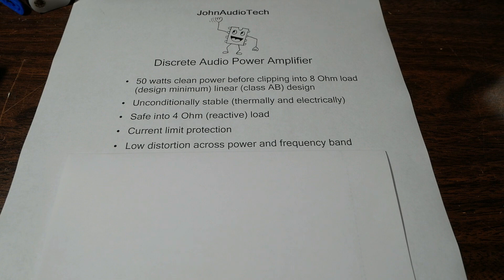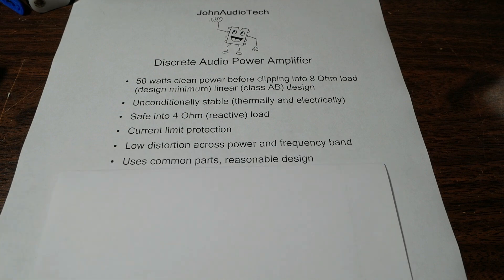It goes without saying the amplifier will have low distortion across the power and frequency band. When you have low harmonic distortion across the frequency band, the other types of distortions — like intermodulation — will be low as well, since distortion is born out of nonlinearities. If harmonic distortion is very low, the other distortions will be low as well. Of course, everything will have to be tested. This amplifier is going to use common parts and a reasonable design — not unobtainium parts that might go obsolete or are expensive. Many parts will be substitutable, so if you can't find a specific part, you can use another with close enough characteristics.